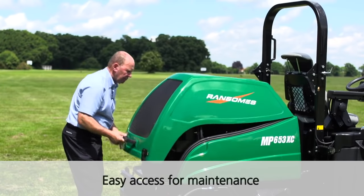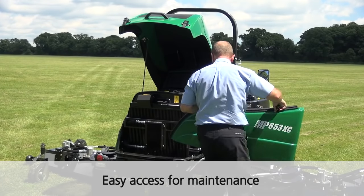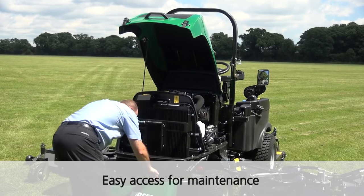For daily checks the hood is easily raised and gives good access to the engine bay. For greater maintenance tasks to be carried out the side panels can be easily removed.